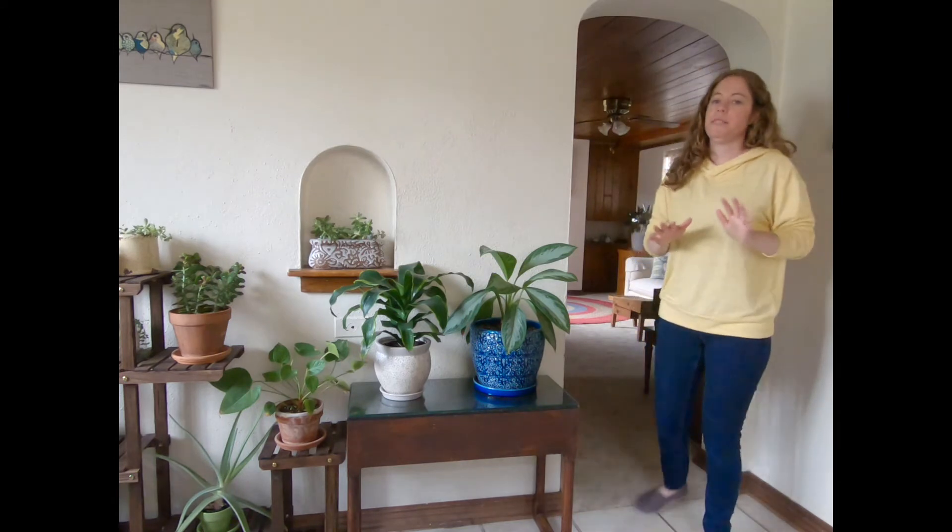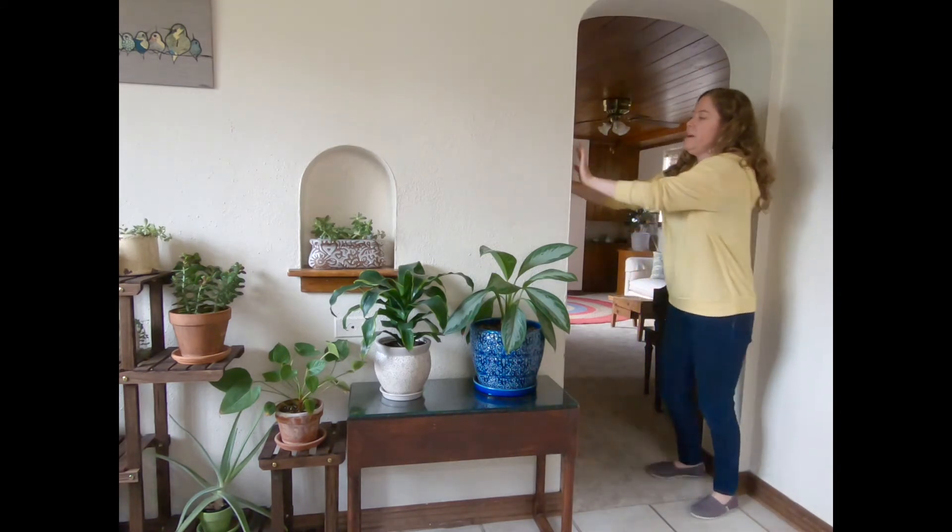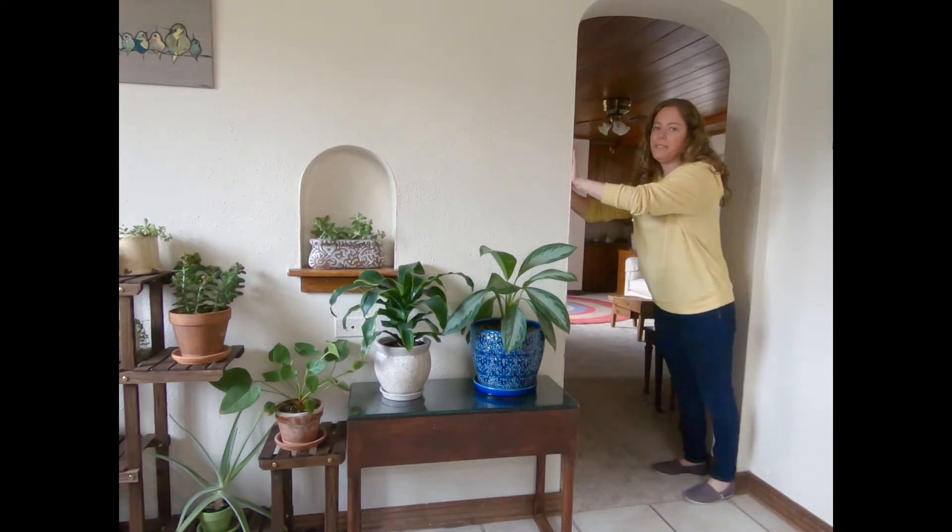Hi, welcome back to Regulation Station. Today we're going to do something to help all of the energy get out of our arms. One of the ways that we can do that is by pressing our arms up against a wall. So I'm going to put my arms up against this wall and I want you to try it with me.